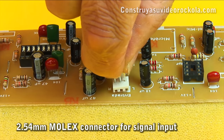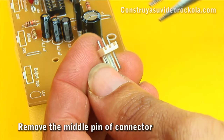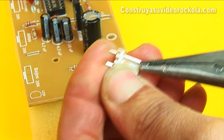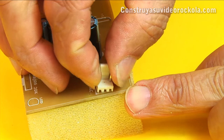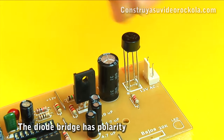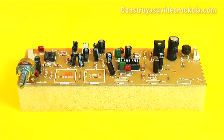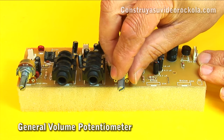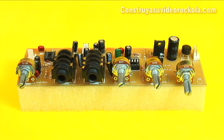Place the molex connector of the signal input and the signal output connector which will go to the amplifier. The middle pin is removed from the power connector and put in place. We place the diode bridge, leaving it slightly raised from the PCB — pay close attention to polarity. Place the potentiometer that controls the microphone volume, the microphone jack, the jack for remote volume control, the volume potentiometer, the potentiometer that controls the high frequencies, the potentiometer that controls the low frequencies, and the power indicator LED.